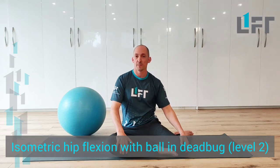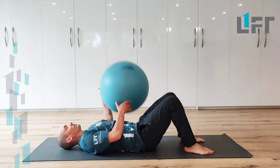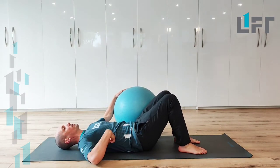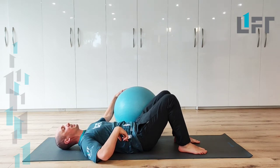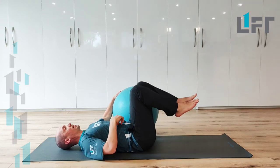This is our level two dead bug isometric hip flexion with the stability ball. We're going to lie down on your back, initially focus on getting a strong position with your trunk into the ground so you've got your ribcage driving down, your low back squishing into the mat, and we're going to bring one leg up and bring the other leg up.